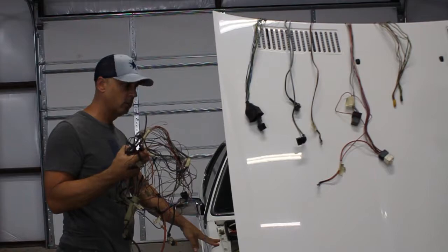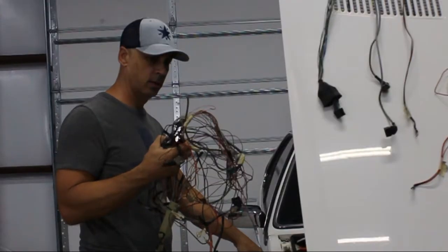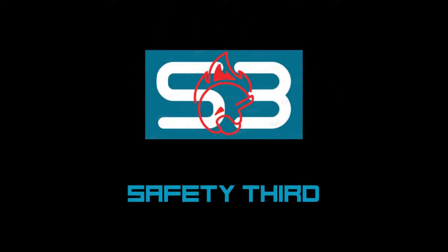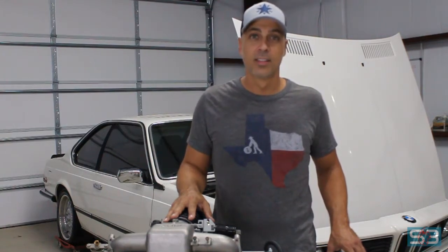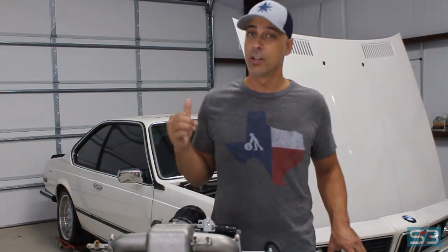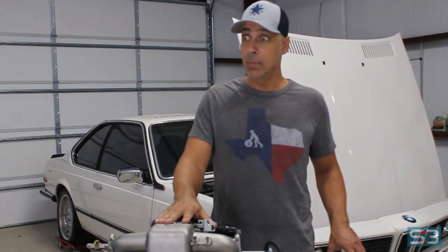Oh no, what have I done? This time, we're continuing the work to put a fully programmable ECU on the 635 CSI to get a little bit better drivability out of it, and maybe a little more horsepower.